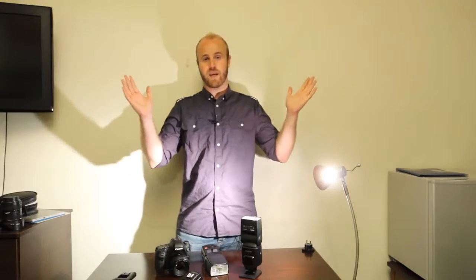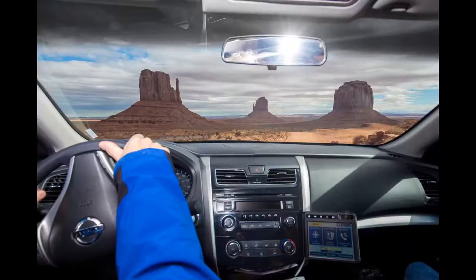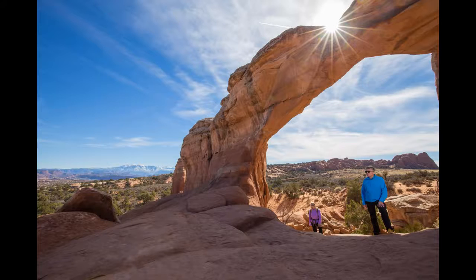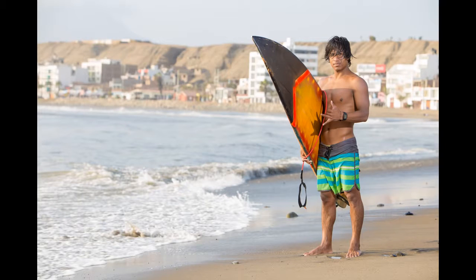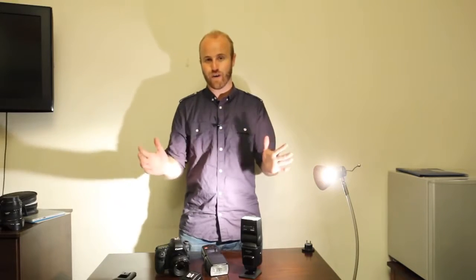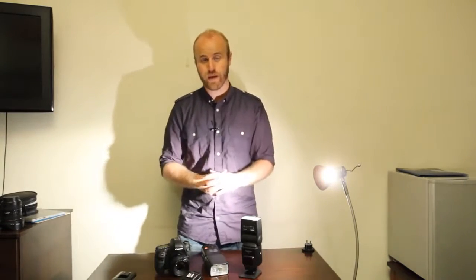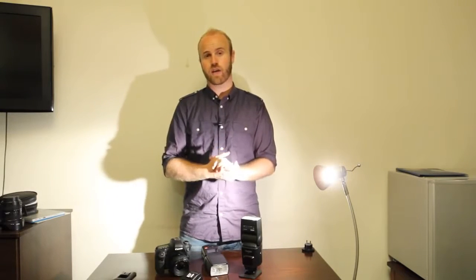I'm going to pop off some images I've shot over the past two or three months using these flashes. As I mentioned, I'm here in Lima running a 14-day photography workshop. I'm going to be running another travel photography workshop in Peru and Bolivia in July — we're going to Machu Picchu, Cusco, Lake Titicaca, Potosi Bolivia, and the Uyuni Salt Flats. It's an absolute photography goldmine. I've also got videos from this workshop and from Ecuador's Baños de Agua Santa coming up, so stay subscribed and I'll catch you next time.